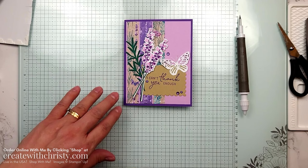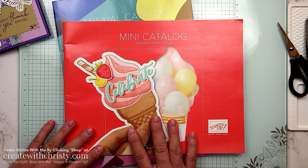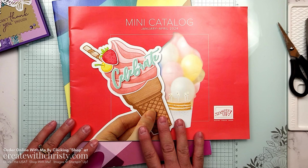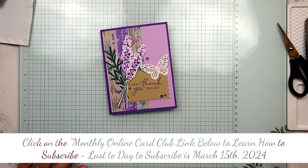Now, if you live in the United States and do not have a demo of your own, I would be happy to send out a set of the catalogs going on right now — the January to April mini catalog and the annual catalog, both of which end at the end of April. Just click that contact me link below, give me your mailing address, and I'll mail these out to you right away. I hope you enjoyed it and I will see you again in the next video. Bye, guys!